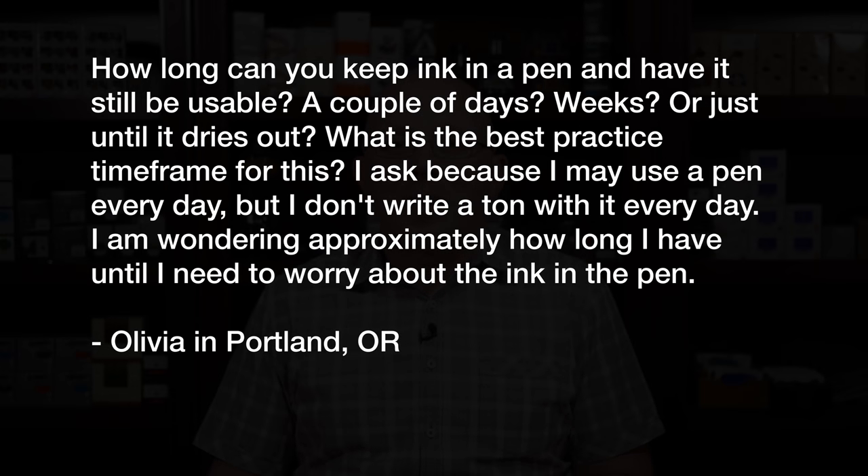This next question comes from Olivia in Portland who asks: how long can you keep ink in a pen and still have it be usable? A couple of days, weeks, or just until it dries out? What is the best practice time frame for this? I ask because I may use a pen every day, but I don't write a ton with it every day. I'm wondering approximately how long I have until I need to worry about the ink in the pen. It really depends — it's not a cut and dry answer or best practice. It depends a lot on the ink and the pen in question.